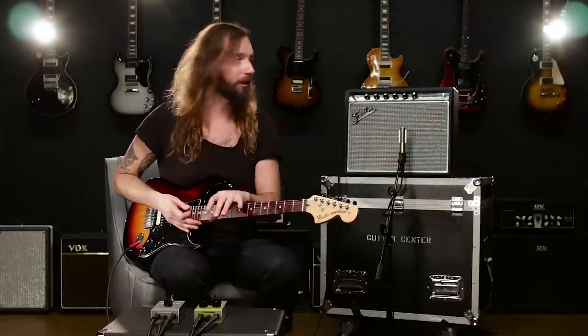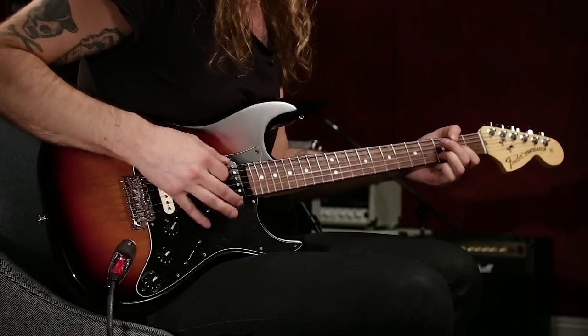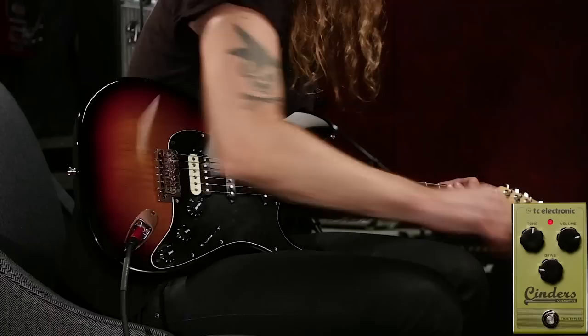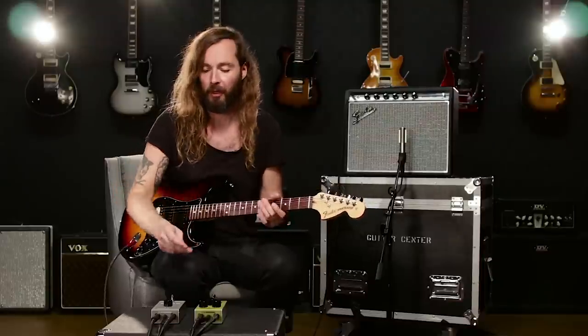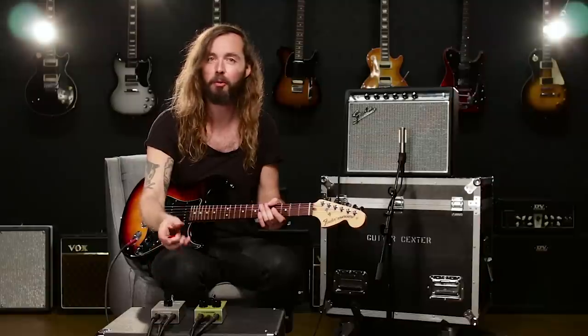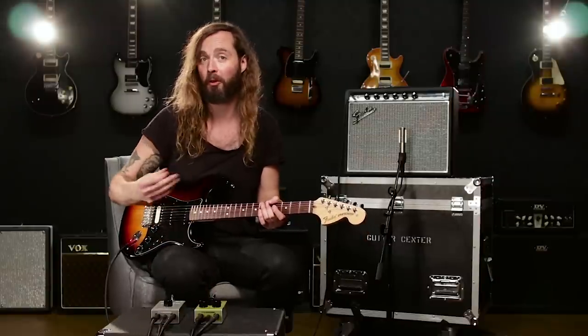The first sound is actually just everything off, using the amp for clean sounds. Then I can add the overdrive as the second gear. And here's the cool thing: with a booster added in front of it, when I hit it, I'm not going to boost the level all that much, but I'm boosting the input into the overdrive, giving me more distortion.